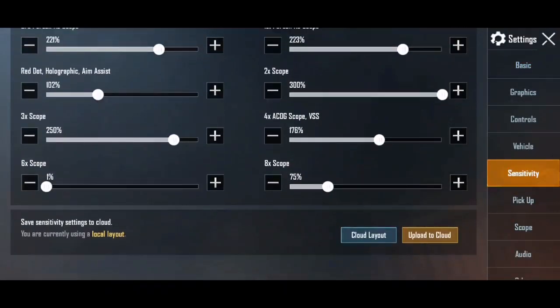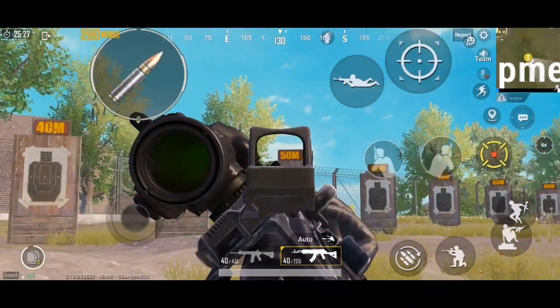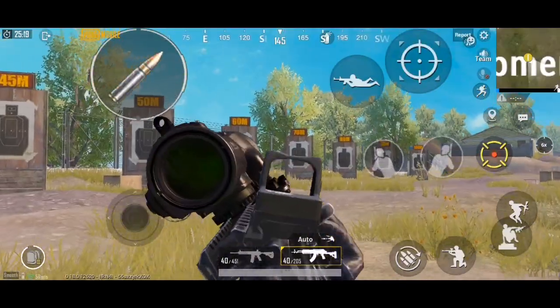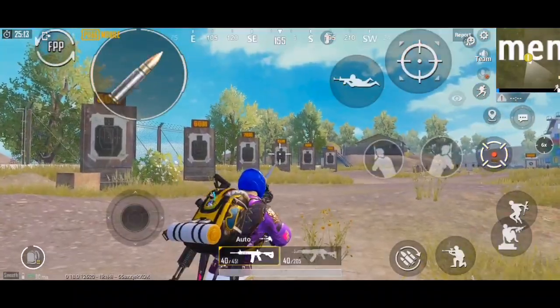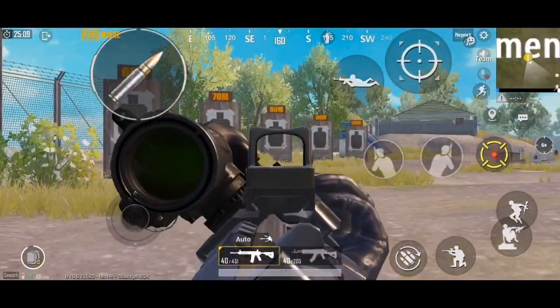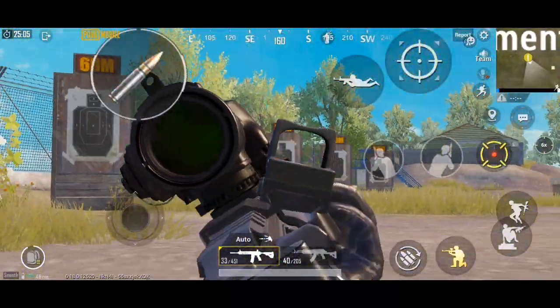Ispe red dot ki sensitivity work karti hai, bilkul total red dot sensitivity. Main check karake dikha raha hun, bilkul nahi hil raha - only ADS se hil raha hai meri sensitivity. Agar iske full range mein hai to yeh work karna start kar dega. Canted sight kya karti hai - canted sight ek parkar ka red dot hai, aur red dot ka sensitivity use hota hai. Canted site ke liye ek dedicated button aata hai.